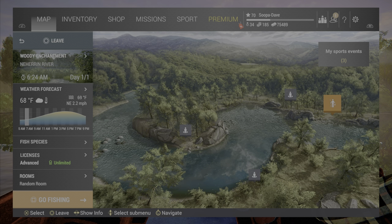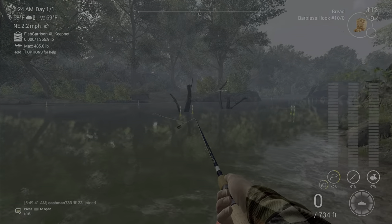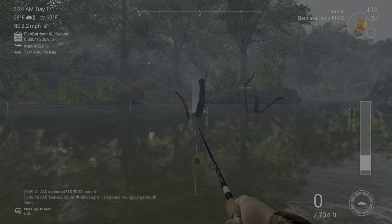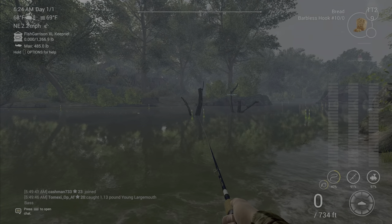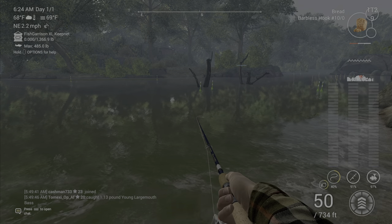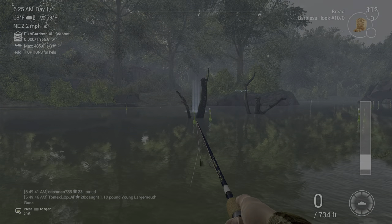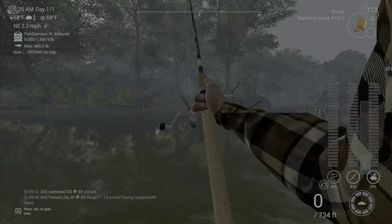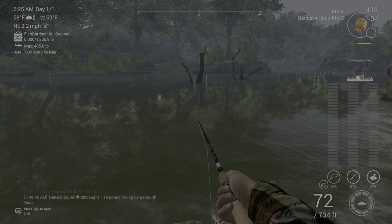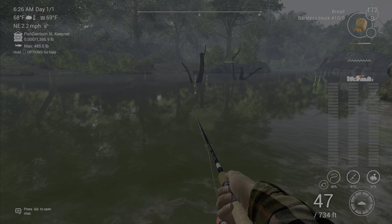It doesn't seem to matter which flag lake you go to. As you can see, I'm using a bottom rod — it's kind of my patented way of always doing it. I just take a bottom rod, cast out, and it doesn't matter where you're at; you just want to hook onto something. If you find a spot like here — I found a spot and I kept casting exactly to it — you will get them relatively quickly. You just need to find a spot where you're getting snagged underwater.